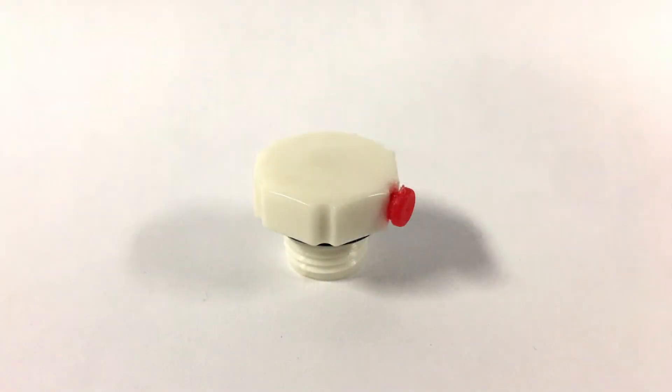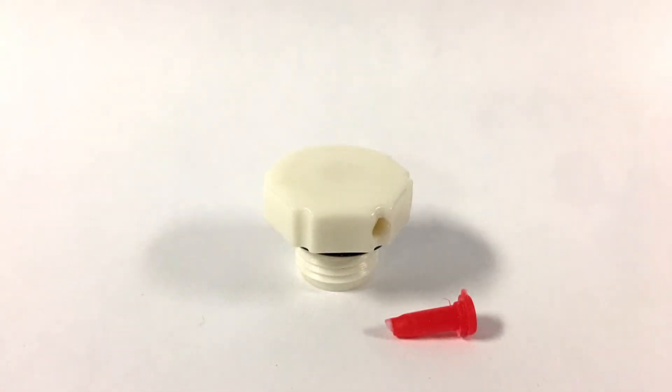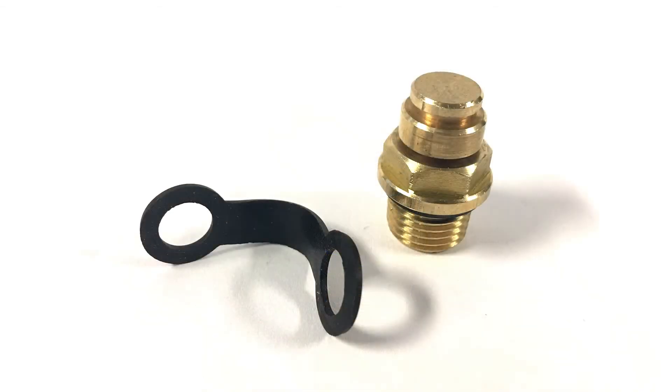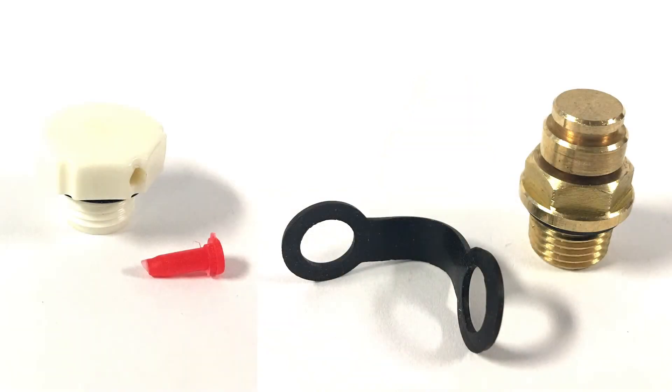The old breather plug will require the red plastic vent tube to be removed upon installation. The new breather plug will require the rubber seal to be removed upon installation. Both actions are necessary for the gearbox to cool properly.